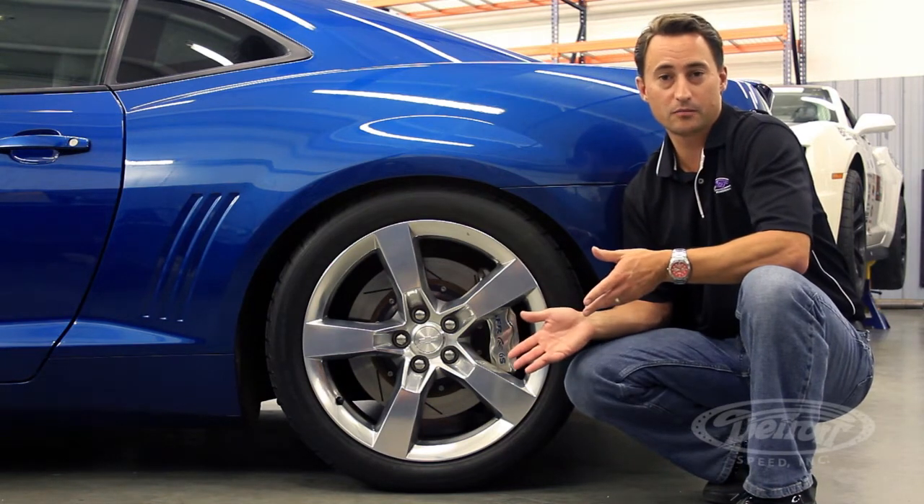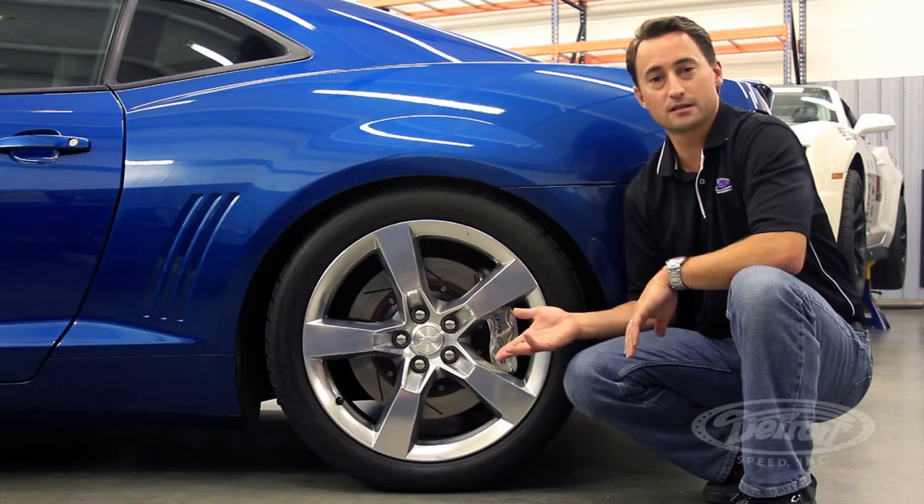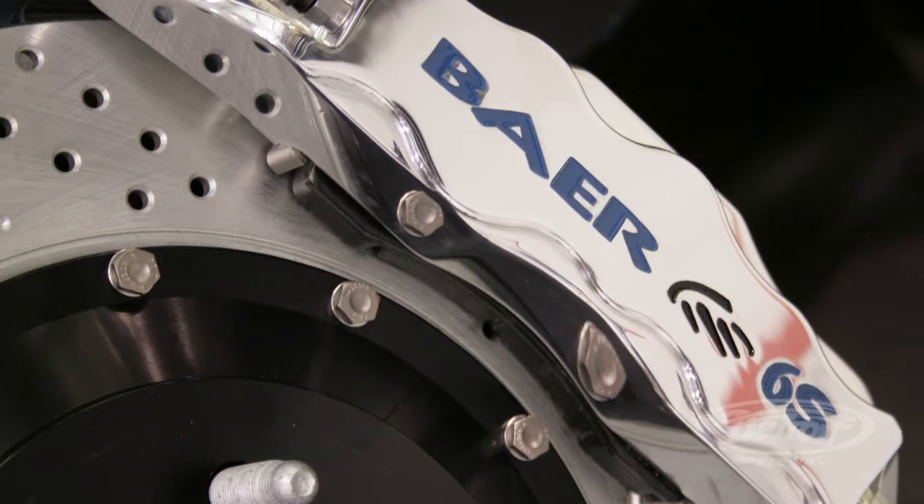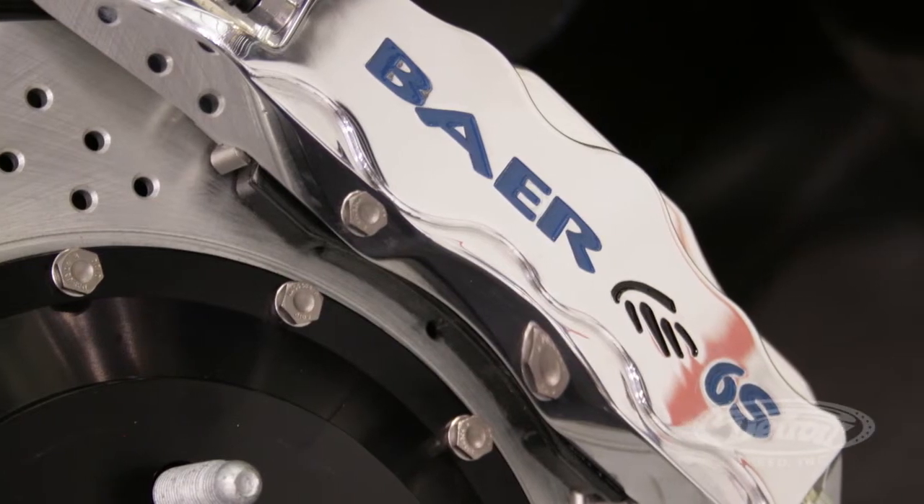I've also upgraded the brake system to the Baer 6S system on all four corners. This comes with a 15-inch two-piece rotor and a six-piston monoblock caliper, which helps reduce brake fade.